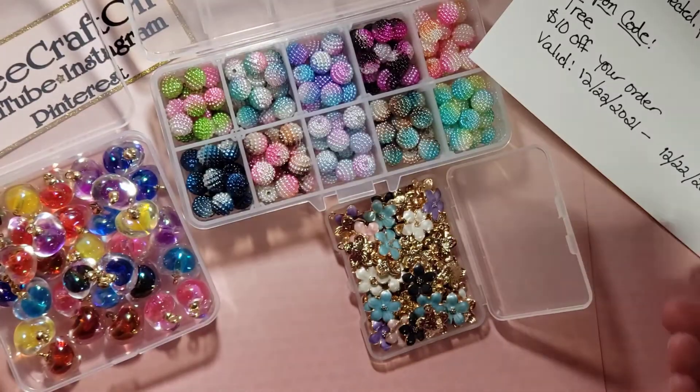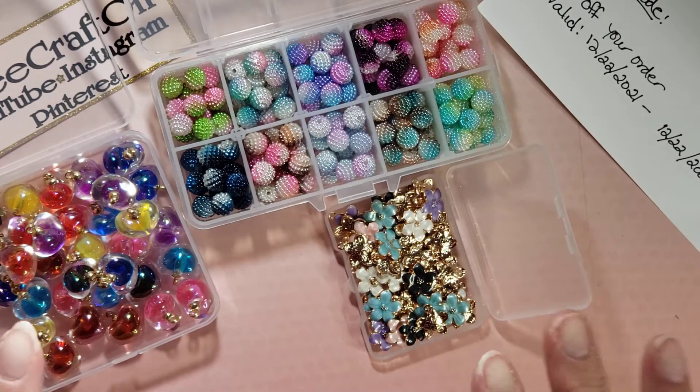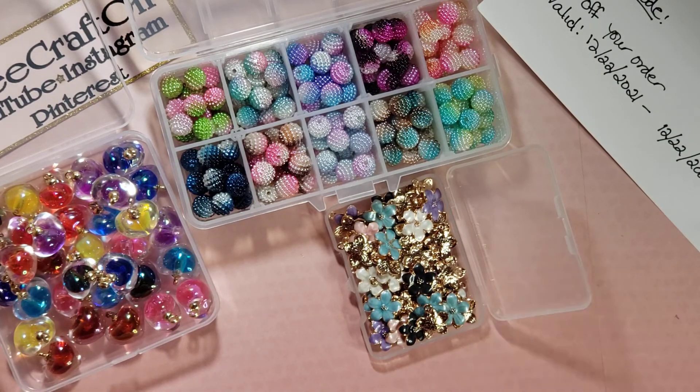Definitely go over to PandaHall Selected, check out the description box, and take advantage of that coupon code. I will catch you in my next video — until then, God bless you and yours. Bye for now!